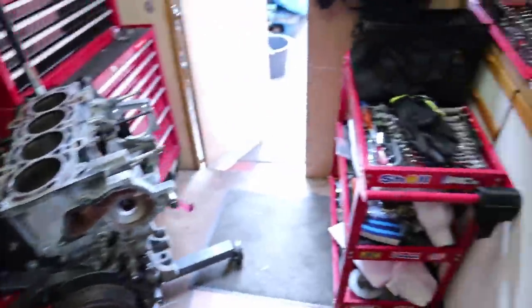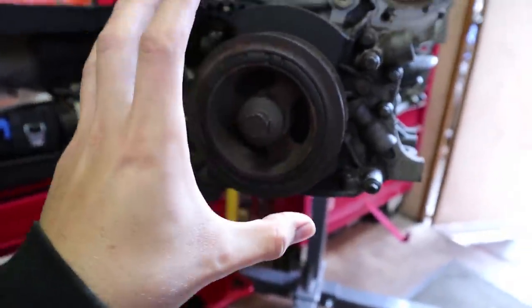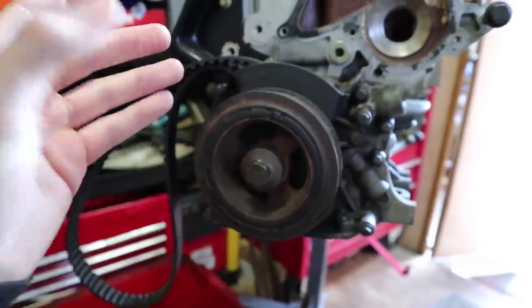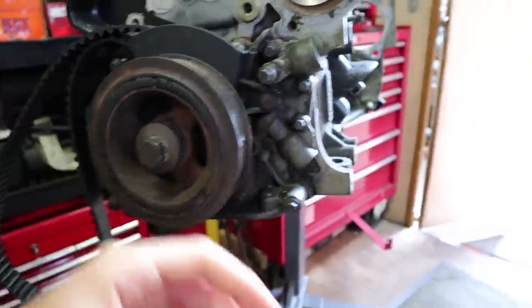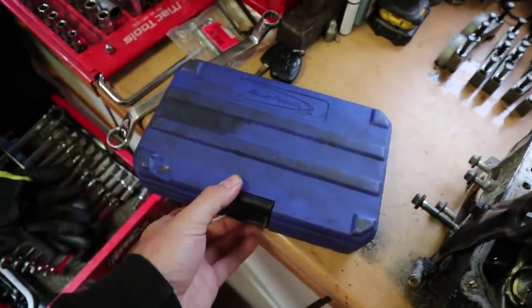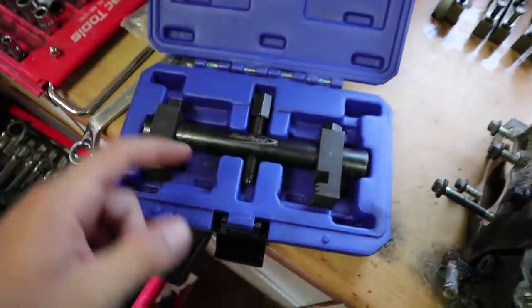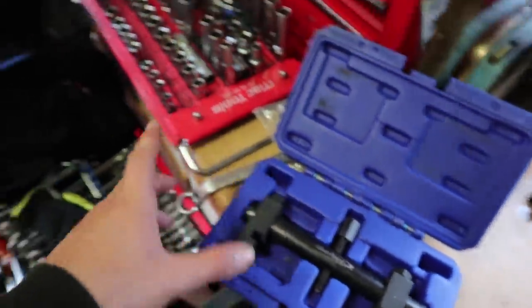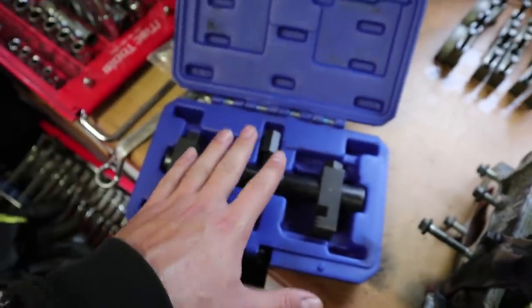Greg also came back later the same day and brought me a special tool I need to get the crank pulley off. These crank pulleys are actually pressed onto the crankshaft, so you need to pull them off — you can't just remove the bolt and slide it off. Greg lent me a Blue Point pulley puller. I've had a look at it already and figured out how I'm going to use it, and that's the first job today — to pull the pulley off.